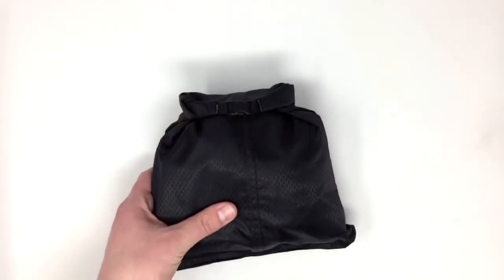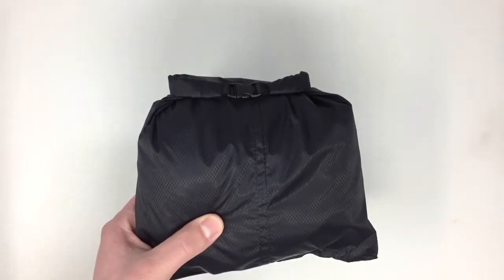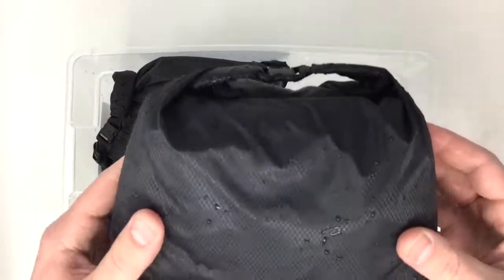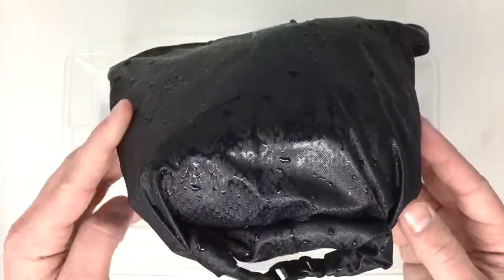Our hope was to make these bags as waterproof as possible. The test was rigorous to ensure that these would truly keep our things dry. Unlike our last dry bag test, we were really impressed with these results. Both bags performed excellently.